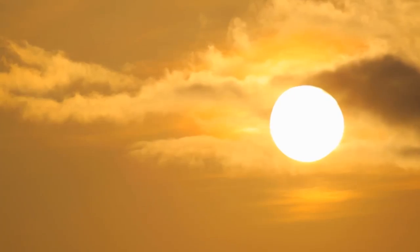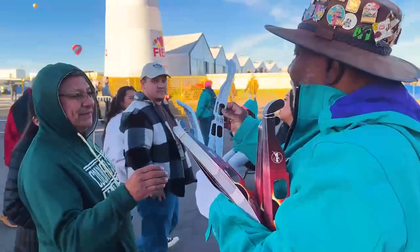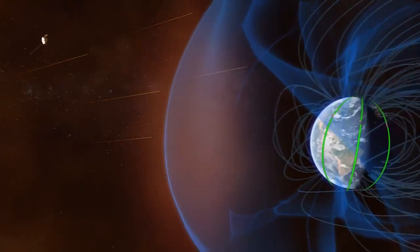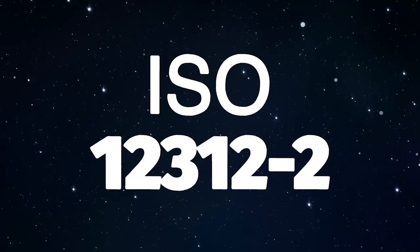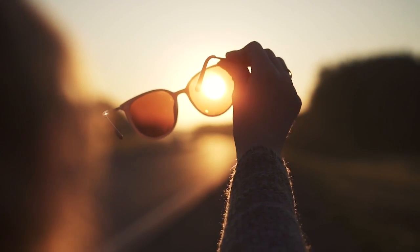First and foremost, never look directly at the sun without proper protection. For example, you can use solar eclipse glasses specifically designed for this purpose. These glasses block out harmful ultraviolet and infrared radiation and allow you to view the eclipse safely. When purchasing solar eclipse glasses, make sure they are certified to meet the ISO 12312-2 standard. This certification ensures that the glasses meet international safety standards. Never use regular sunglasses, homemade filters, or unverified alternatives, as they won't provide the necessary protection.